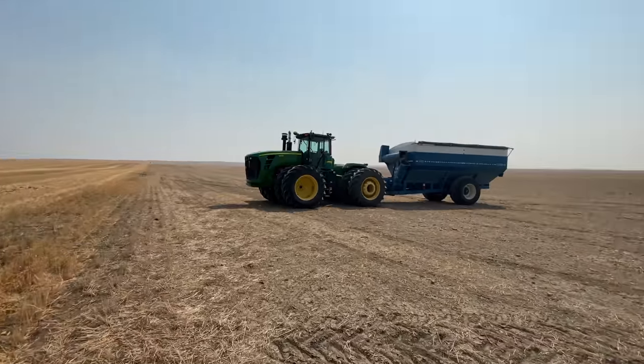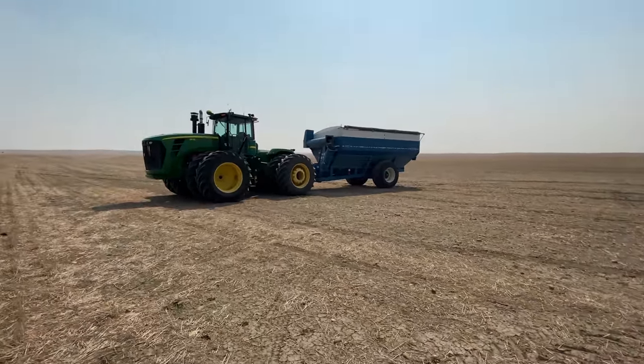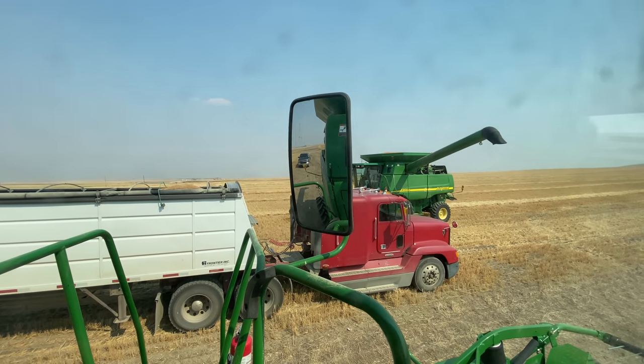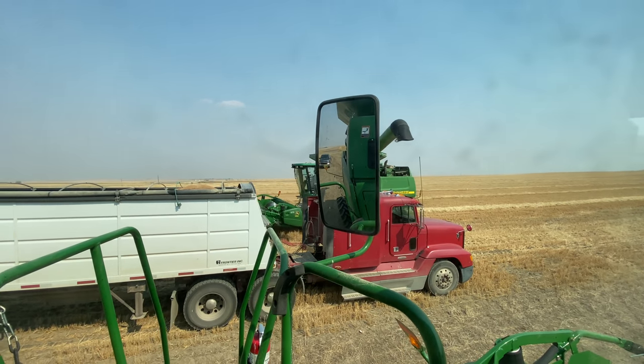We don't have the grain cart going right now because we're just trying it out and seeing if the moisture is okay and making sure the combines are in good shape and setting the concaves, which are the inner part that kind of separate the grain from the little covering of the grain. Very far down there is where the other combine is right now. This is the beginning of harvest. There's Uncle Chris in the 9760 combine getting ready to dump.